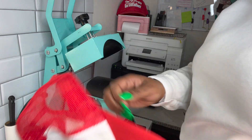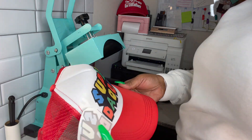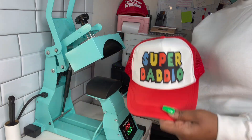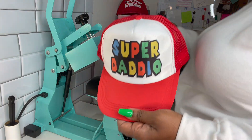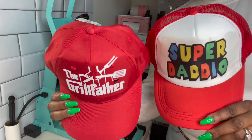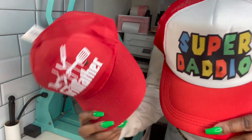I'm going to peel the butcher paper off the back — reveal time. Oh my god, it is so pretty. I love this so much. Which one of these hats do y'all think came out the best? I'm not even going to lie, I can't choose because both of them are bomb. If you want to see me unbox this hat press, make sure you click on the video on the screen. Thank you so much for watching. See you in the next video. Bye!